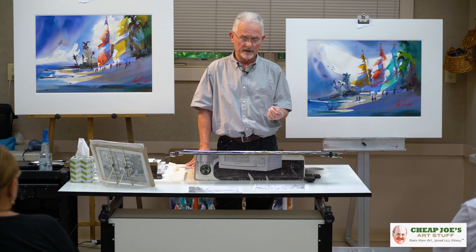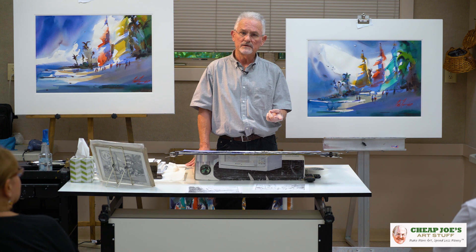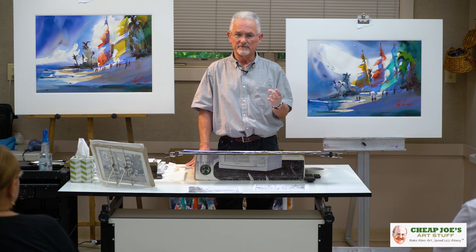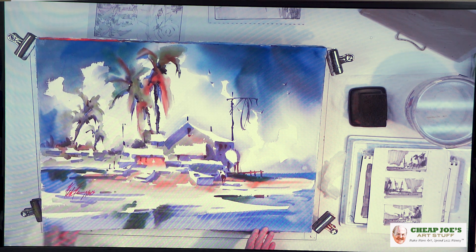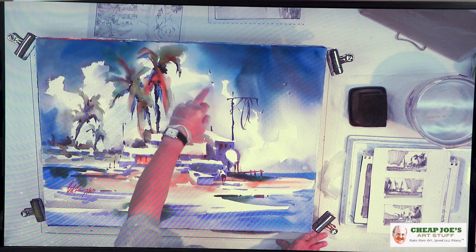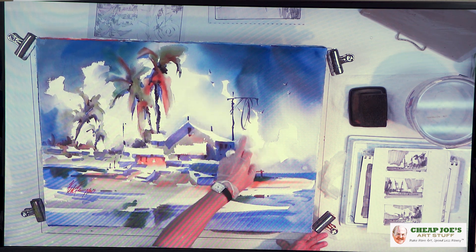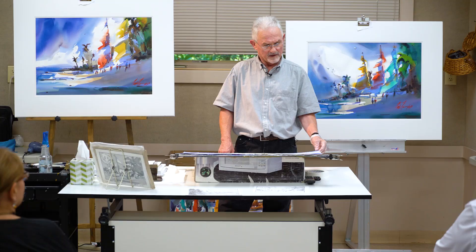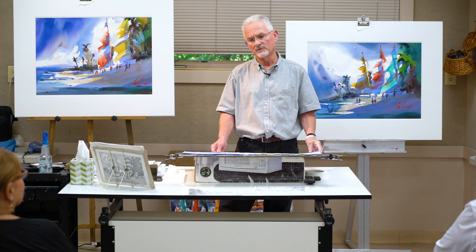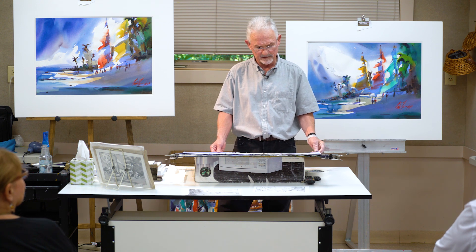I'm going to try and paint heat, wind, humidity, and just the wonderful smell of the tropics. This is a scene from down in the Florida Keys. I worked down in the Keys for quite a bit, and this is one of the scenes from down around Marathon. I was wanting to show the wonderful cloud formations along with the heat, humidity, and the wonderful palm trees. The one I'll be doing is from down around Ocean Reef, which is north of Key Largo down in the Keys.